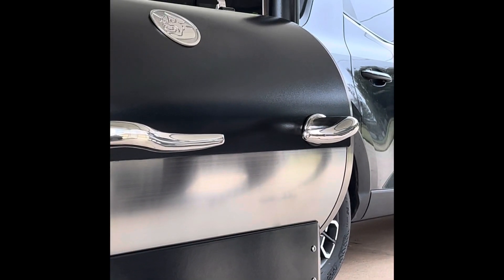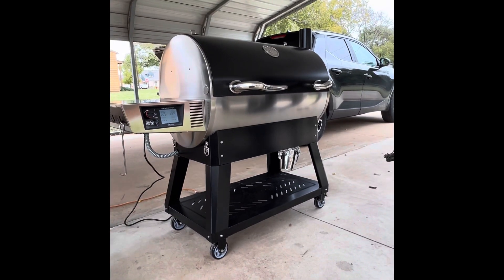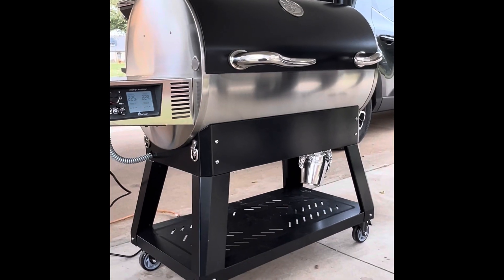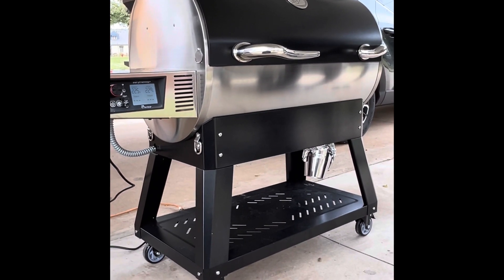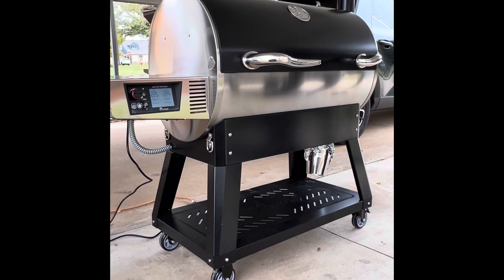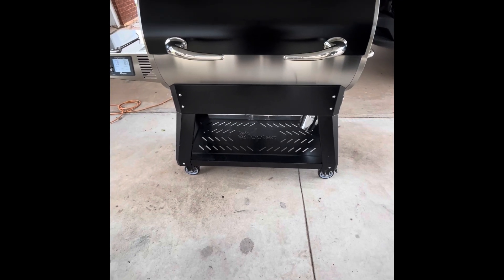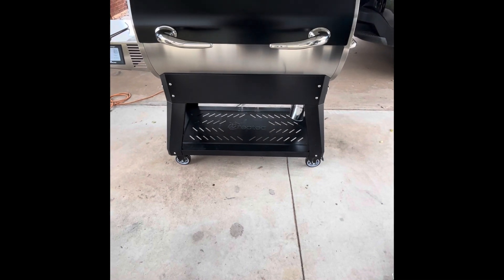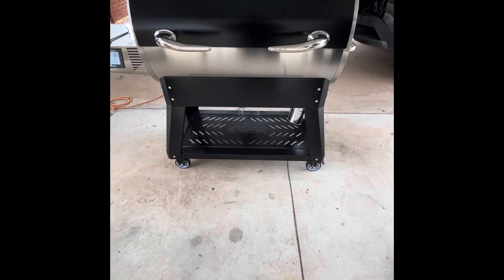You get the Flagship bullhorns, which look kind of cool. The emblem is there — a 304 stainless steel emblem. The whole cooking chamber is 304 stainless steel. The diameter or shape of the cooking chamber is different from the Bull: the Bull is more circular like a barrel, while this one is oval.